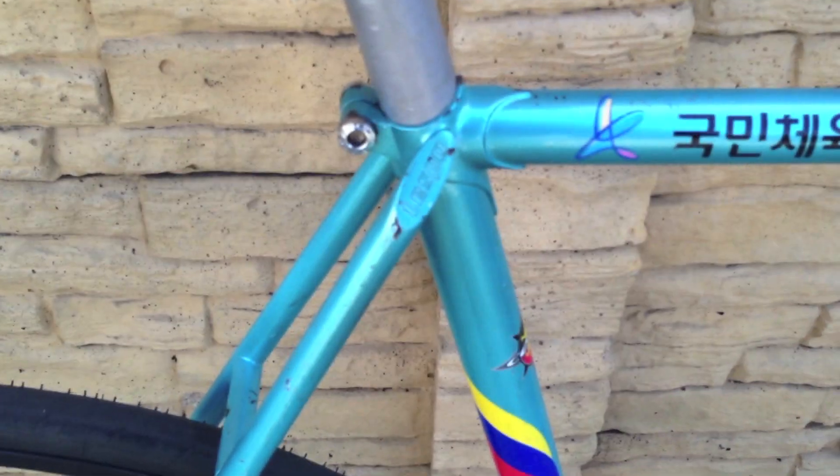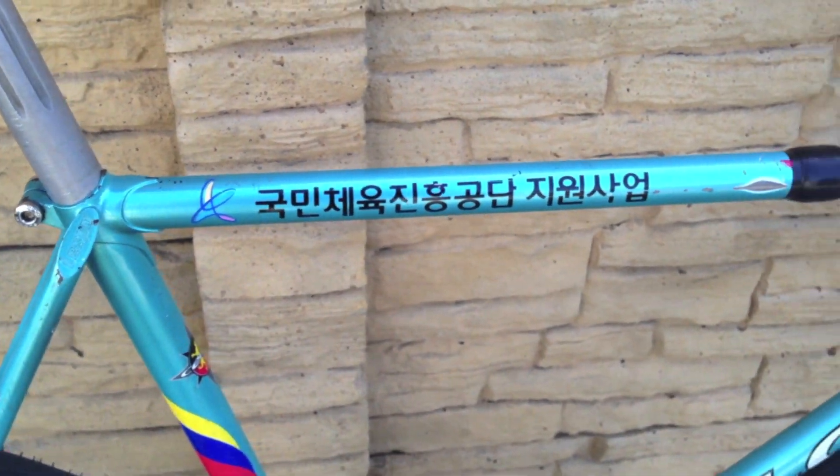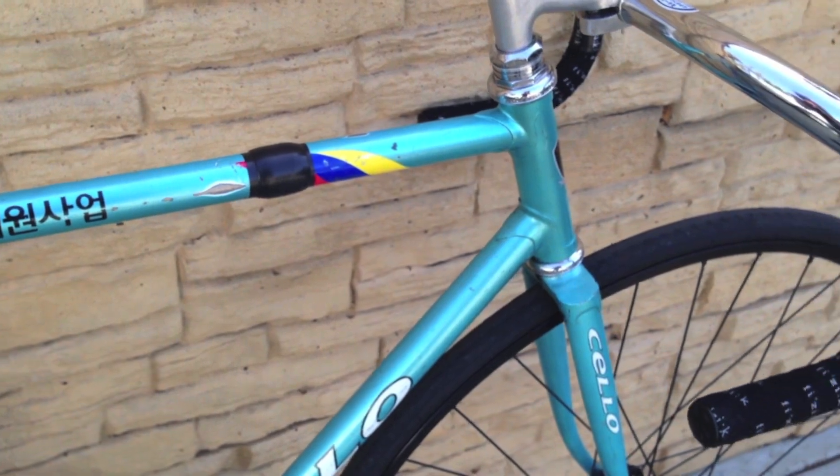So this frame is a Cello Lesbo, 54 centimeter, with a pretty square 54 centimeter top tube as well. This is handmade in Korea.